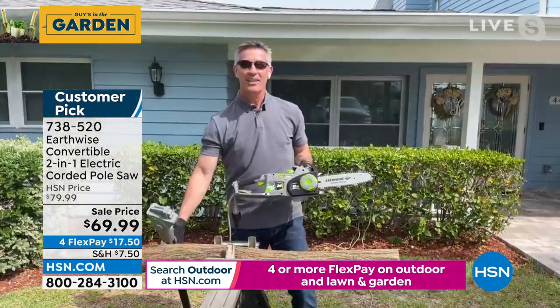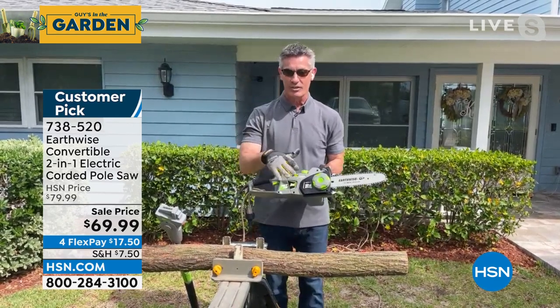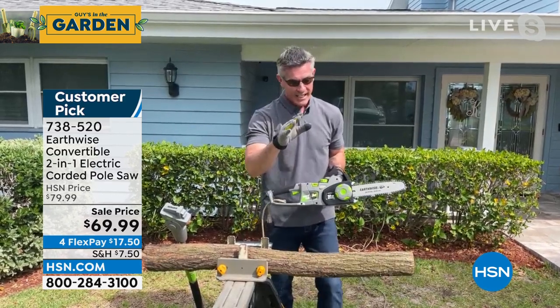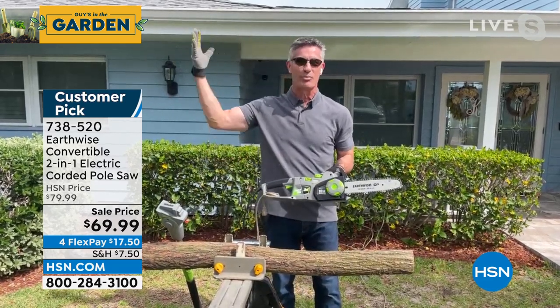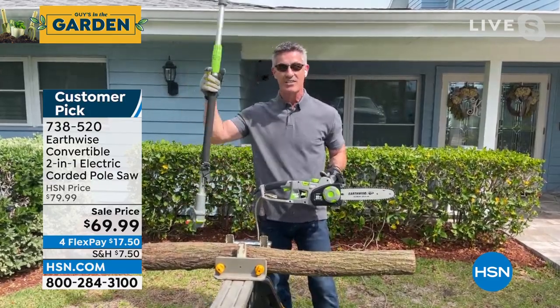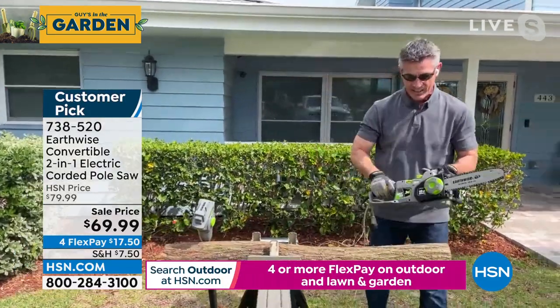Great job with the saw. I love that this one is the two-in-one, and you were showing it as the pole saw. I've got it in the regular handheld chainsaw configuration, so you can see how it works there. The nice thing is you don't have to choose. If you're big on getting the firewood ready for next winter, you're going to be set. If you want to clear all those dead limbs and branches closing in the front of your house, you're set with the pole as well.